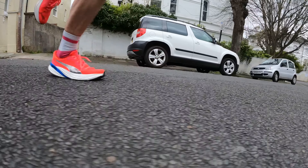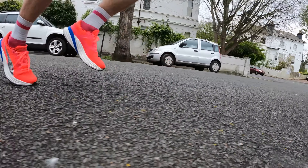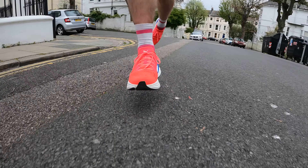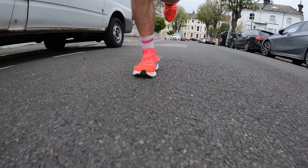My first run in the Magnify Nitro 2 was a parkrun, and I did a bit more running either side including some strides and intervals to test how the shoe did at a faster pace. I wasn't racing the parkrun — I was taking it fairly steady at about 4:45 per kilometer, which is my comfortable pace and the sort of thing I'd be using the Magnify Nitro 2 for.